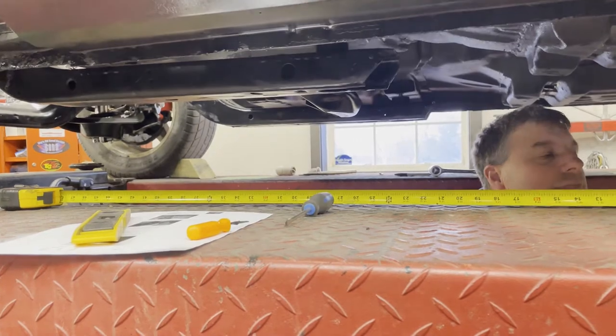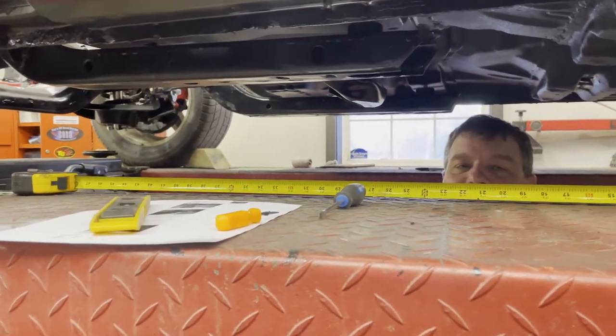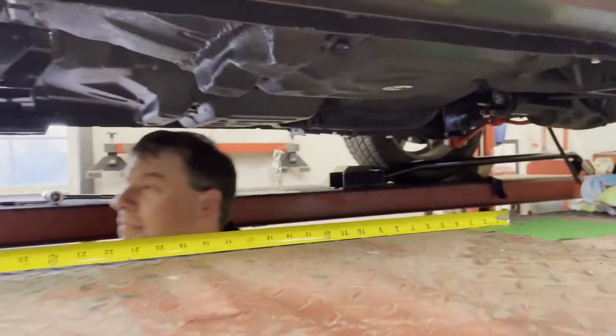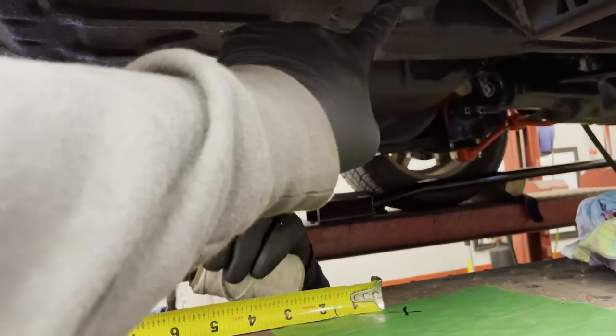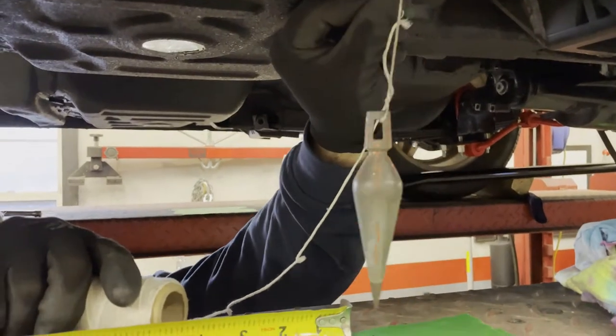Alright folks, to explain what Andrew and I are doing under here — we're going to make sure this subframe is aligned with the body. It's really important to do that because if you don't, the front clip or the bodywork won't actually line up right. All the gaps will be all messed up. So basically, if you look back here on the bottom of the car, there are two holes — they're dowel alignment holes or alignment holes from the factory. There are two of these, right in front of the spring pocket, and you can see Andrew is holding a string bob there.